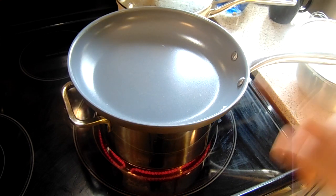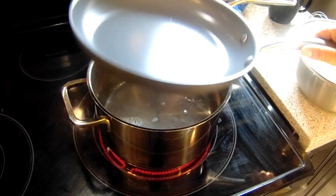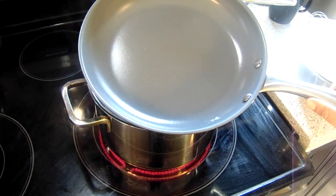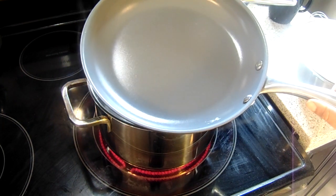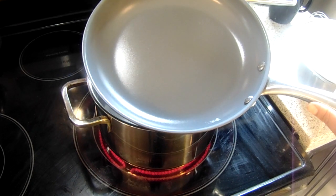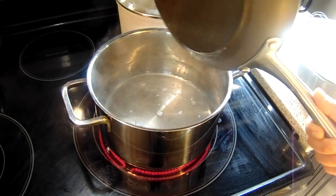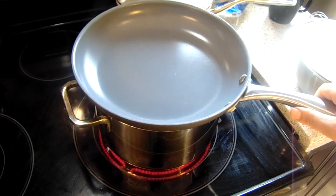Here I have a double boiler — my pot filled with spring water and then a pan on top where I'm going to paint the phyllo on. Once it dries up, you peel it from the pan. It's the steam that's going to make this happen.